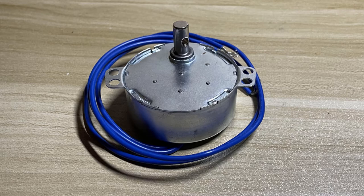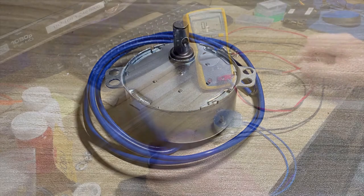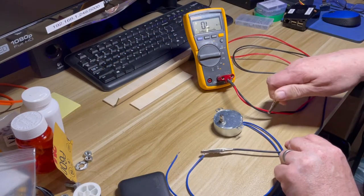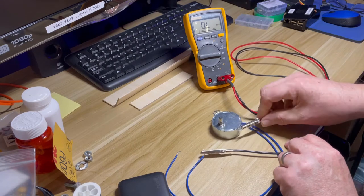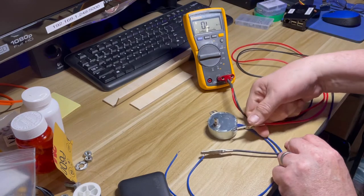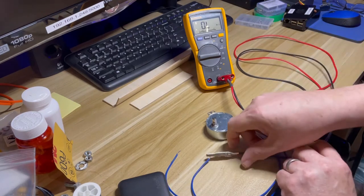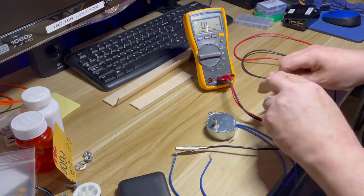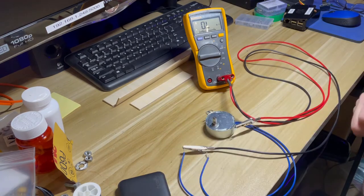I suggest that you perform this test on any motor you plan on using outdoors, and especially if it is to be used on any prop that you intend on touching. To perform this test, you will need an ohmmeter — a VOM like this one, whatever you have lying around. But the more sensitive it is, the better off you are. First of all, connect one lead of the motor to one lead of the meter, and the other lead of the meter to the case of the motor. If it gives any reading at all, you have a problem. Repeat this test with both motor leads.